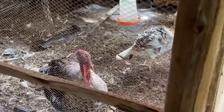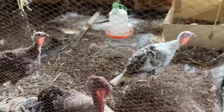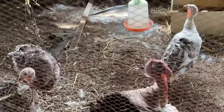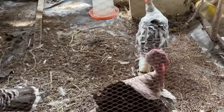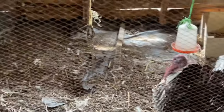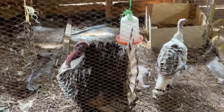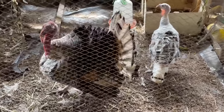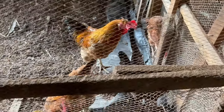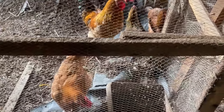Welcome to our bird section, this is where we rear our birds on our farm. We have different kinds of birds here. These are turkeys — this is the turkey section. When we proceed here, we have this section where we rear our chickens from — this is the chicken section.